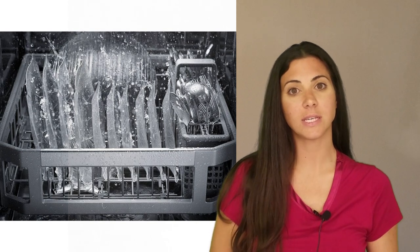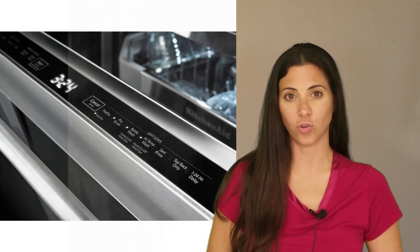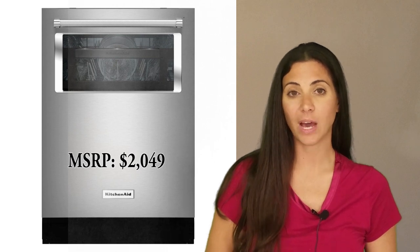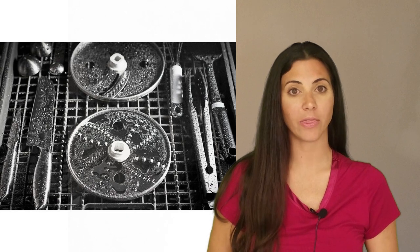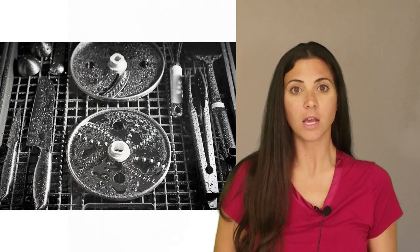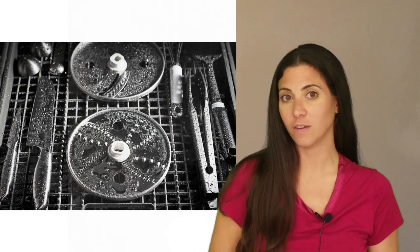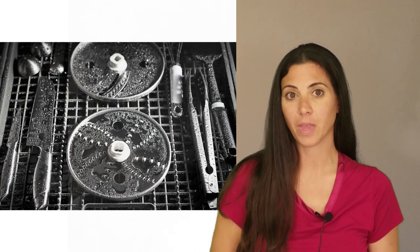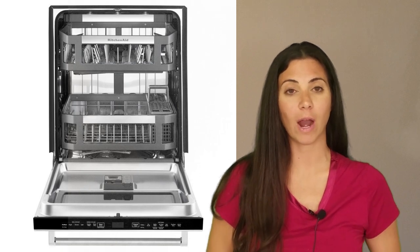It can handle 16 place settings, offers 6 cycles, and has hidden controls. It is available only in stainless steel, and it has an MSRP of $2,049. It has an adjustable third rack that is great for long utensils, cutlery, and small items. It can also be used as an alternative to the basket for flatware. There is also a delay setting to allow you to have it start up to 24 hours later.